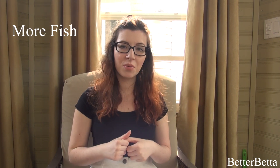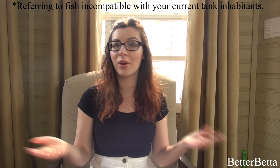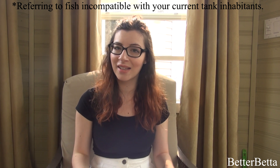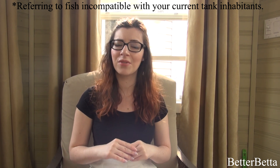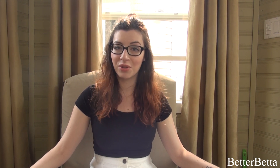And the last pro of a divided tank is simply that it allows you to buy more fish. If you currently have a tank already set up and you want to introduce another fish into your home but you don't want to spend a lot of money, or maybe you don't have the spot to put another tank, the option to divide your current tank is there for you. So it does kind of open up the ability for you to get another fish when maybe otherwise you wouldn't be able to. And now, like all fish keeping choices, there are always going to be some cons to every decision that you make, and I'm going to address those right now.